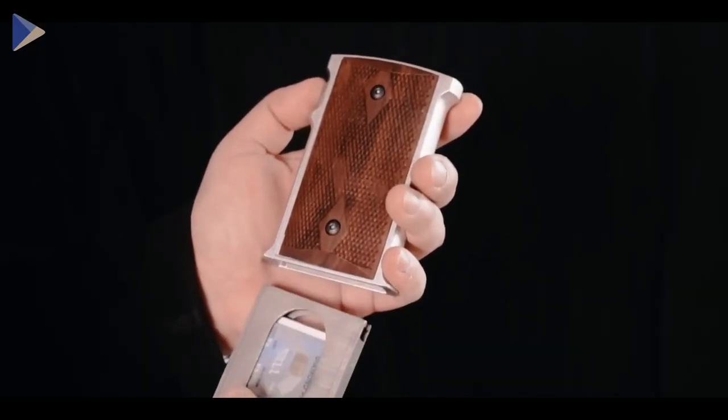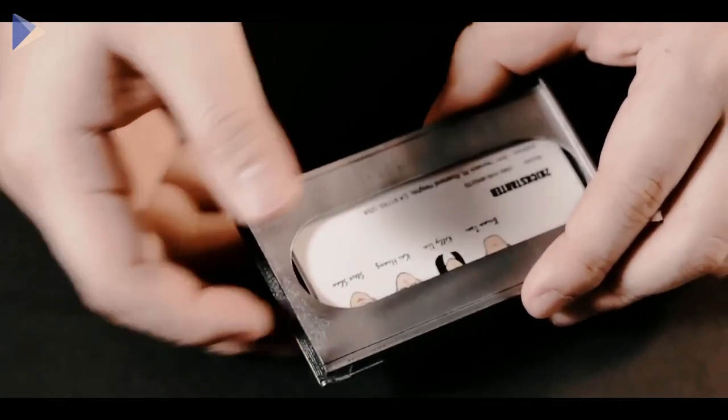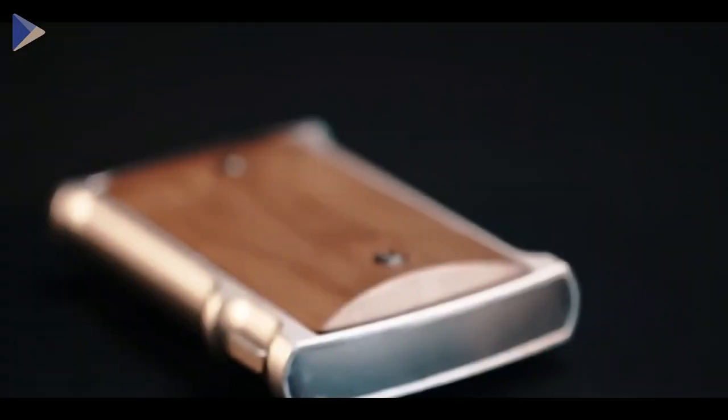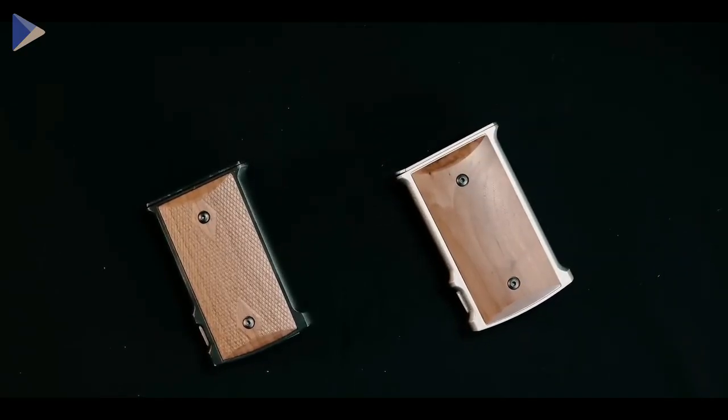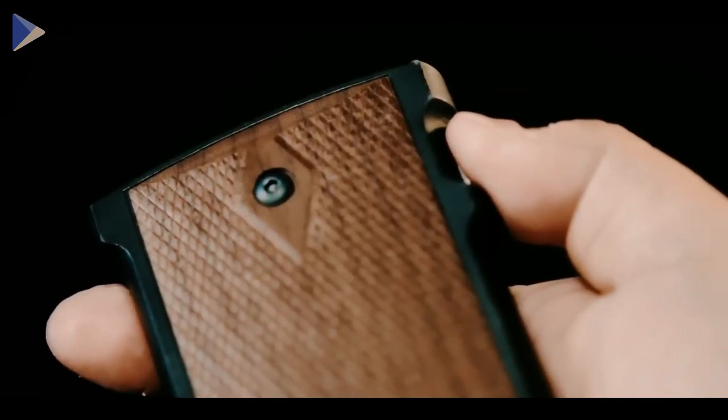Even though this looks like an M1911 magazine, it's just a card holder that can hold 6 cards instead of bullets — or 20 business cards, or about 6 cigarettes. Just like the real pistol, the card holder is made of the same materials and has the same double diamond pattern, so it won't lose its high-quality look over time.